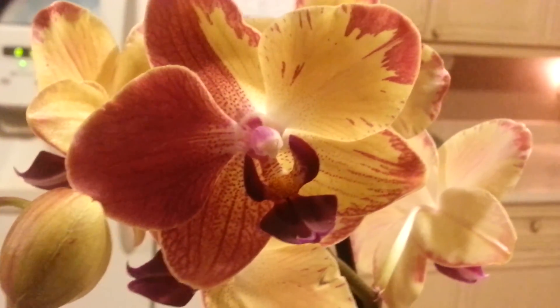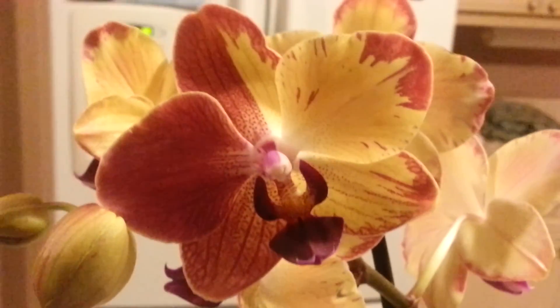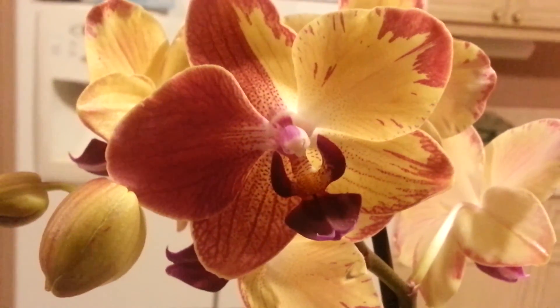Leave a comment, and please like and subscribe — that would be very nice. This is Bond's Orchid One. Thank you very much for watching, and happy growing. I'll see you next time.